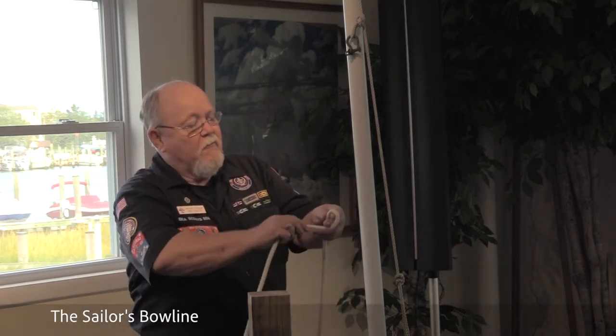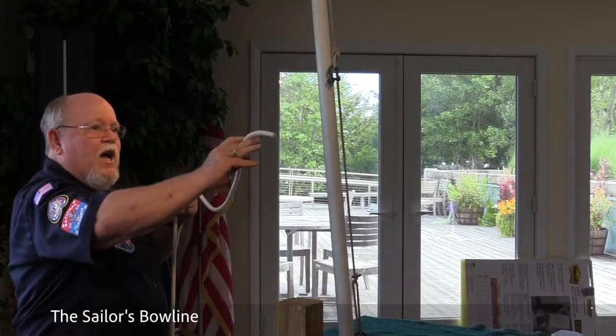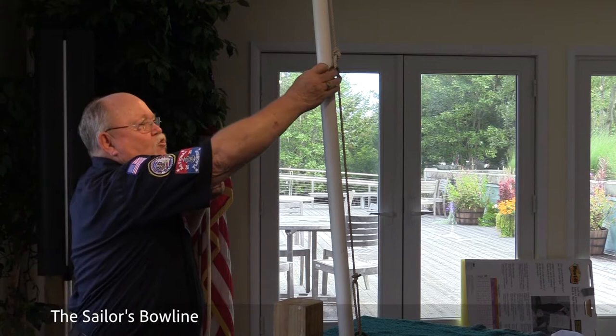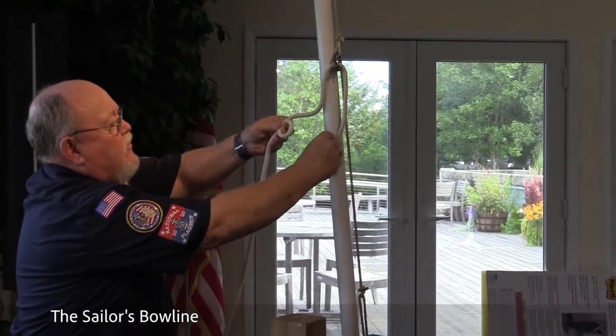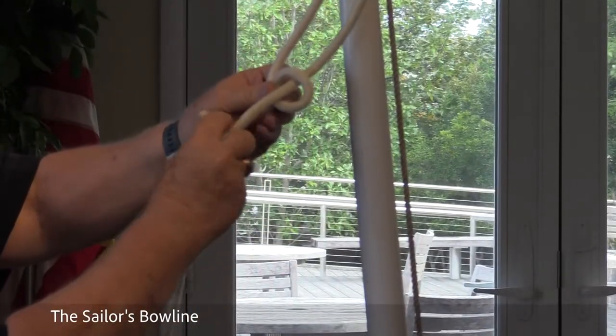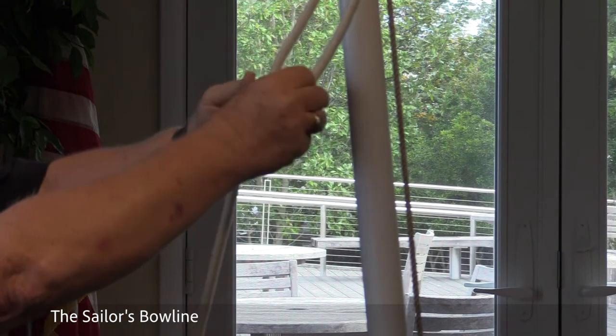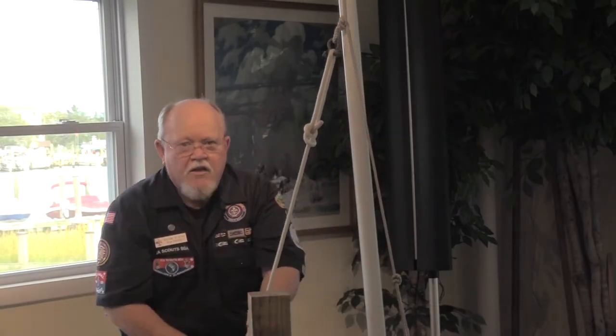The next knot is the sailor's bowline. It's created by forming a six in your working end of your line, feeding it through a standing rigging or shackle. Bringing it down, come up through, go around the back side, down, and the pull or the tightening is here when working into the line.